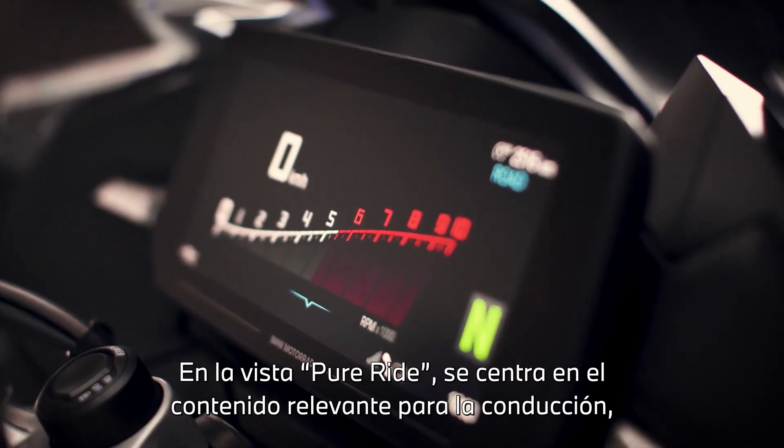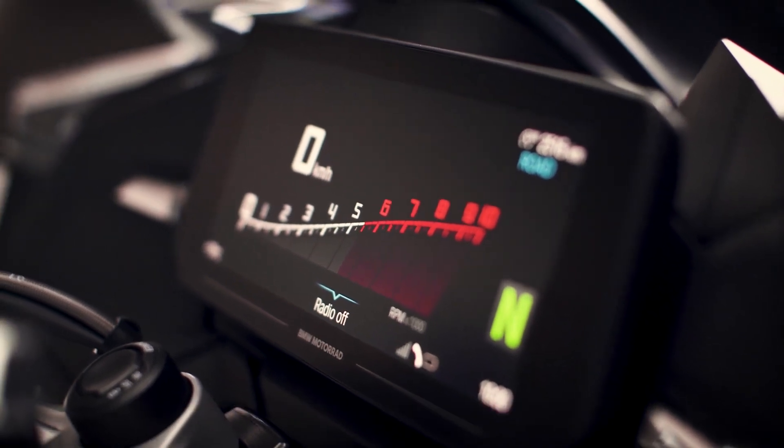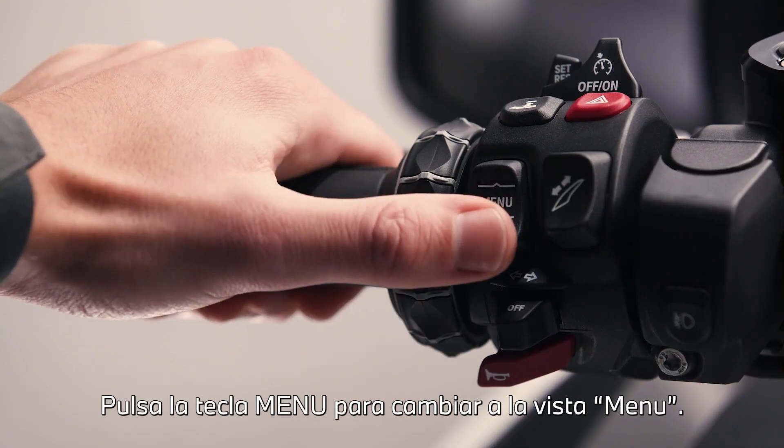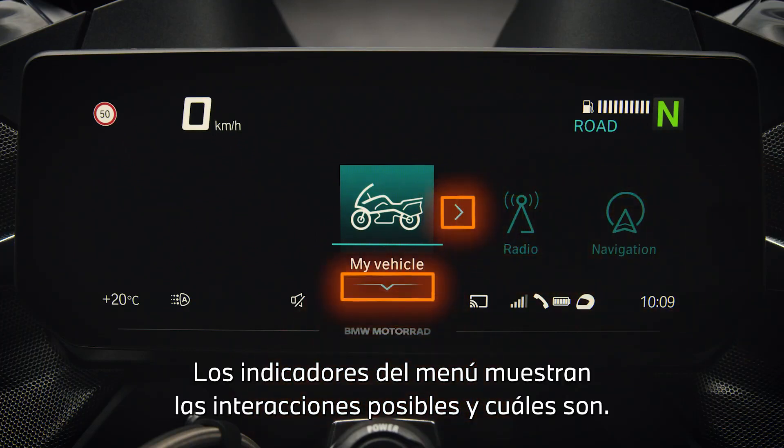In pure ride view it clearly focuses on riding relevant content like the speedometer and the rev counter. Press the menu rocker button down to change to menu view. The operating pointers in the menu show whether interactions are possible and which ones.